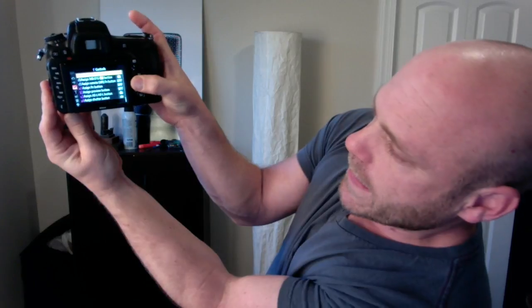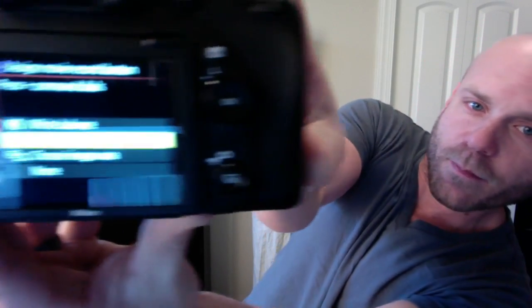Kai on YouTube was kind enough to tell me about remapping the movie button. You go into your menu, go to Controls, scroll down to F9, and you can assign the button to ISO. It's not very clear there, but you hit that and now all you have to do to change ISO is hit your movie button and turn your dial — that's it.